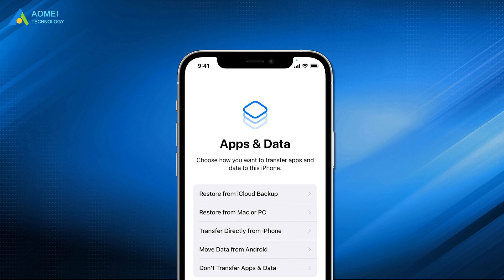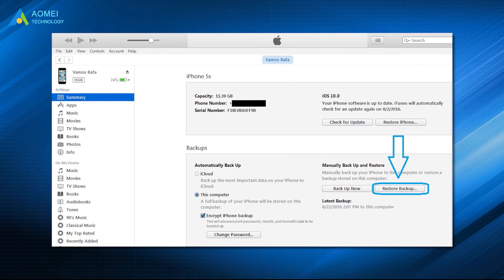Go through the setup process on your new iPhone 14 and choose 'Restore from Mac or PC.' Connect your new iPhone, open iTunes, choose your iPhone, and select 'Restore Backup.'